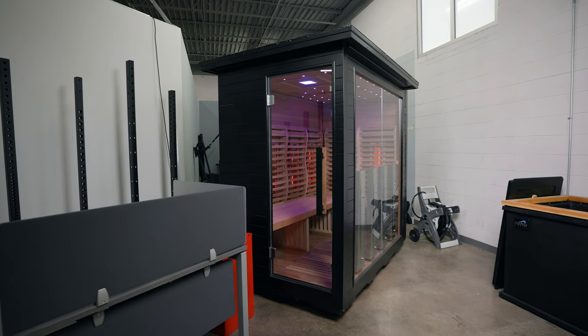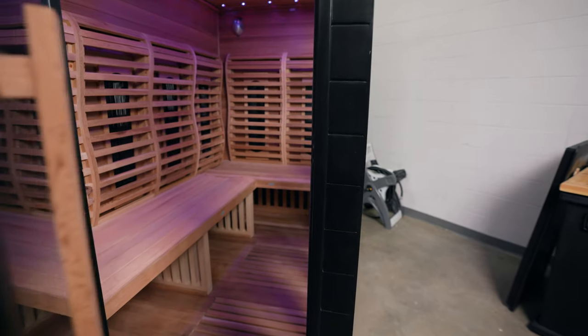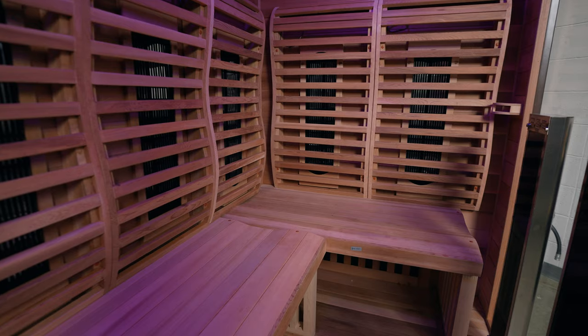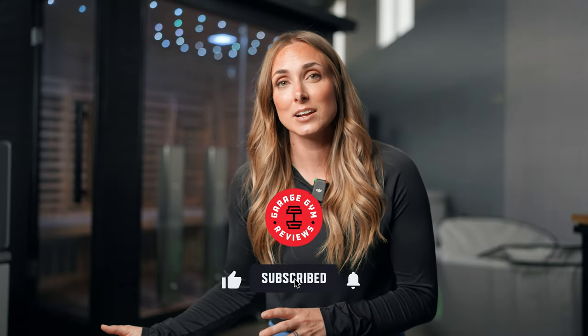My final thoughts: it is an expensive sauna — comparing it to other infrared saunas on the market, this is by far one of the most pricey. However, do I think it is worth it? Possibly. The warranty is great, the heaters will last an incredibly long time, and it has a modern design making it incredibly beautiful. Overall I really enjoyed this sauna — I'd probably take it home with me, or if I had $9,000 to spare I'd probably buy it for myself. Let us know if you do sauna sessions and what you think about infrared versus traditional saunas in the comments below. This has been Lindsay with Garage Gym Reviews.